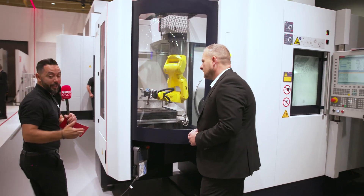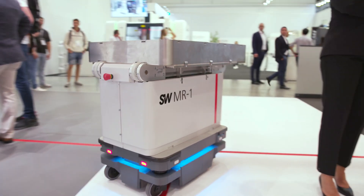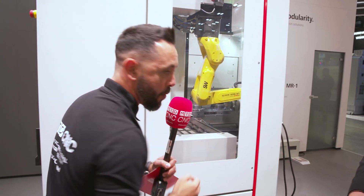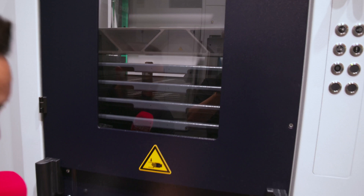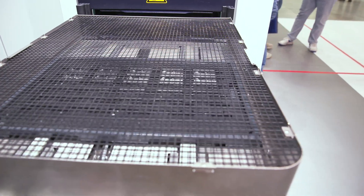This is a money-printing machine — it's capable of running 24/7 with the AGVs running around. You can see where the components are being loaded and the raw billets are being picked up by the robot. If you come around here you can see all the different stacks of where the components are loaded and then the AGV comes up and picks them up. What a fabulous machine tool.